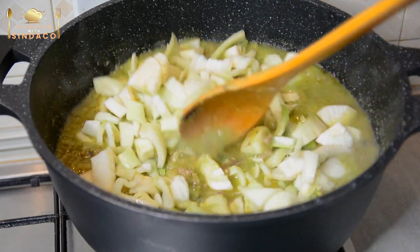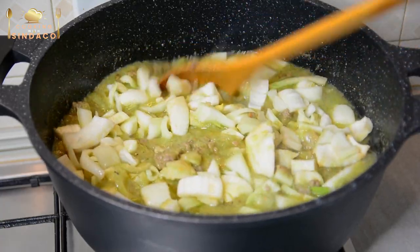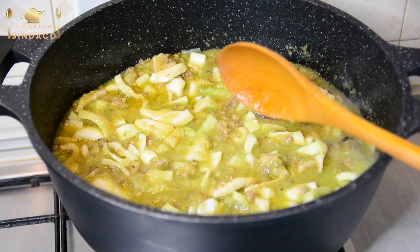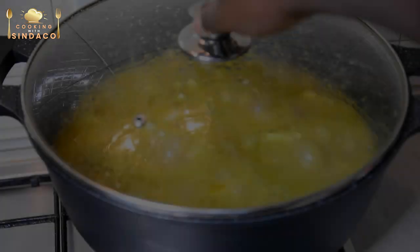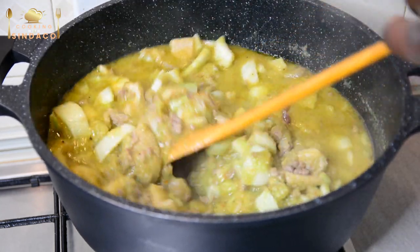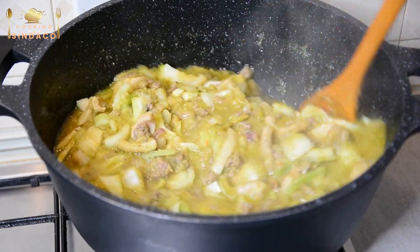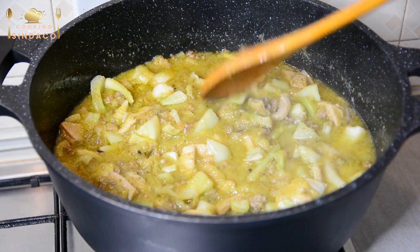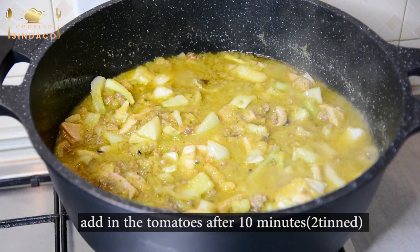Now let's go for it — it takes time to spot it and keep going at this point. After 10 minutes, we will put a little bit of water on the bottom and we will put the tomatoes in together.